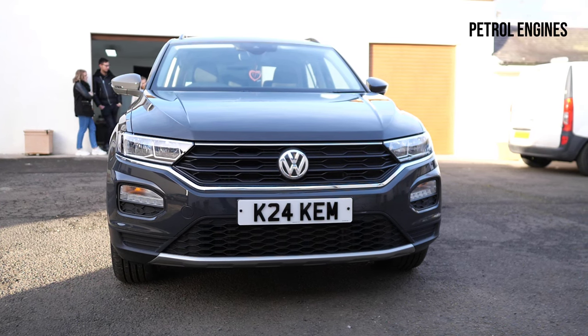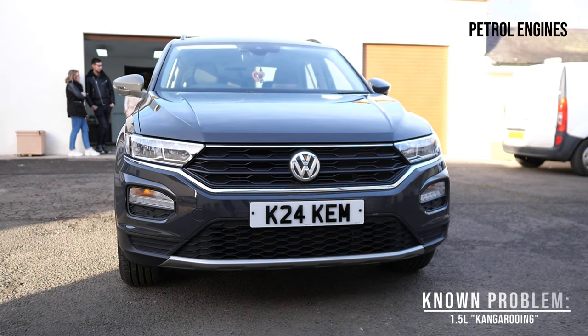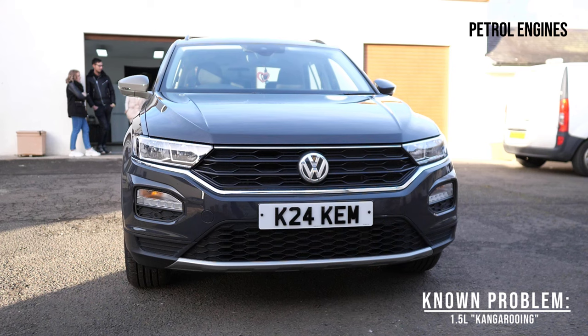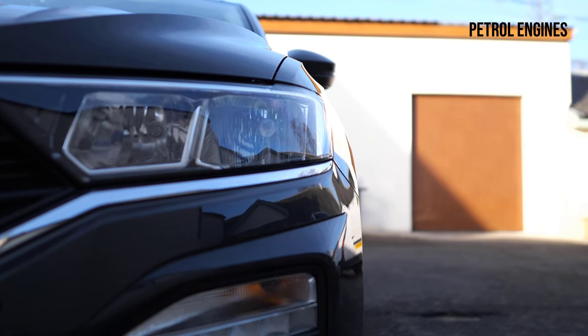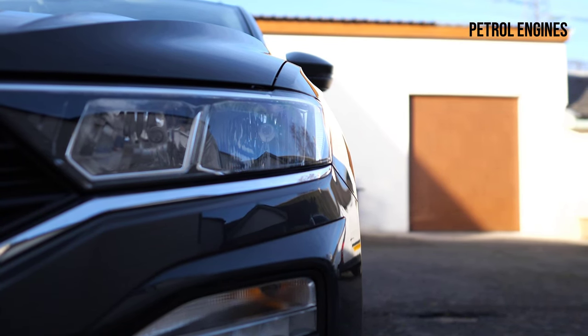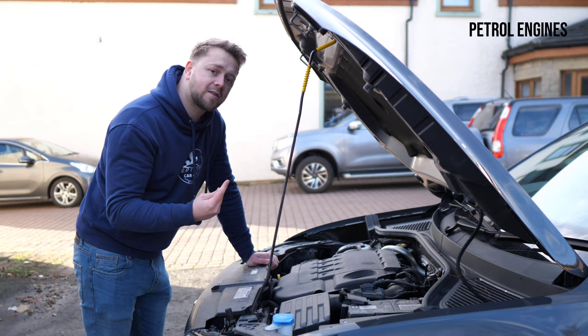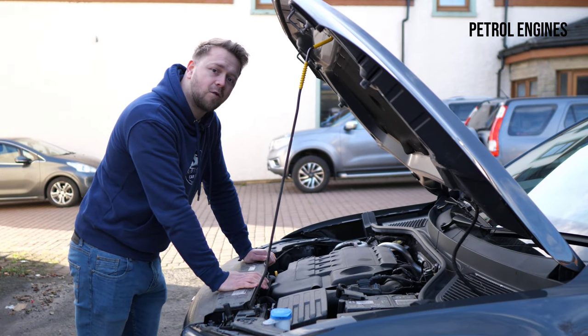The 1.5, on the other hand, power-wise is fine, but be aware that this is the engine that tends to have problems with kangarooing that some owners report — in other words, it's quite hard to drive smoothly off the line. Thankfully, later software updates do seem to have solved this to some extent, but it's worth being aware in case it hasn't had those updates.